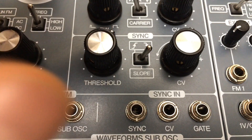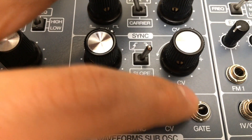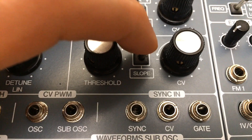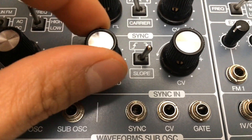Another big feature of this oscillator is the synchronization with other VCOs or triggers and gates. You can switch it to sync at the rising or falling edge of the incoming waveform, and you can set it from hard sync to soft sync and everything in between.